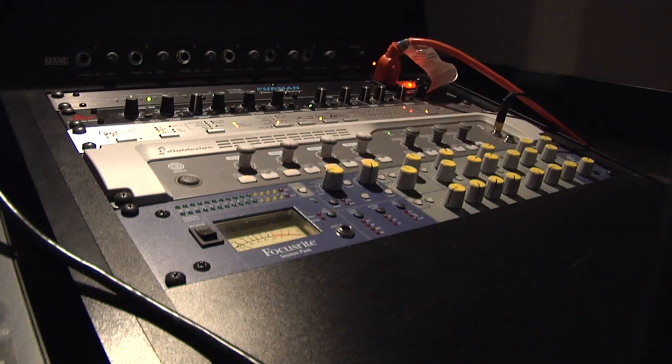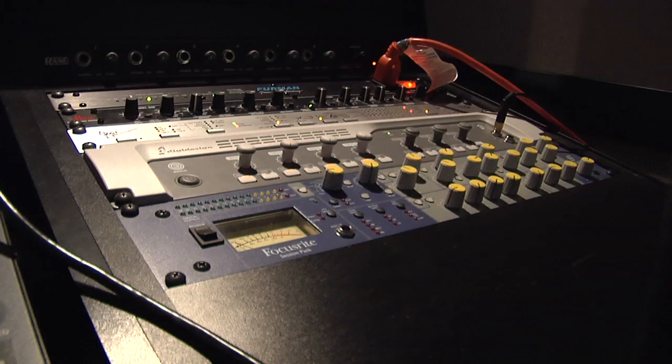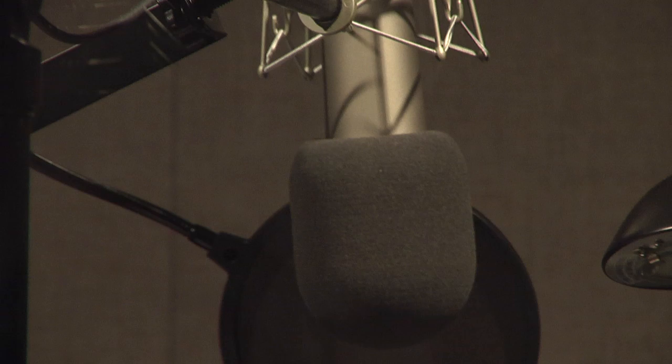First, let's see how the pros do it. This is a control room at Audible Studios, where the engineer records spoken word programs. And that's the isolation booth on the other side of the glass — it's where the narrator sits and reads. Your home studio will combine the functions of both rooms into a single space.